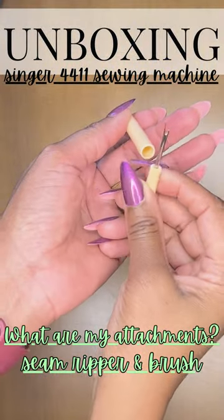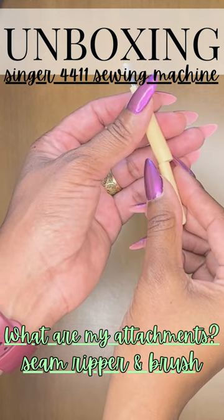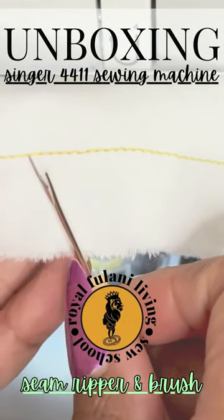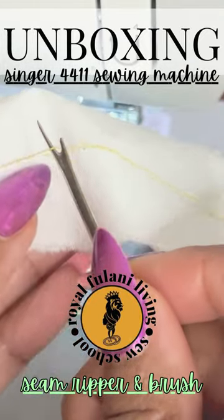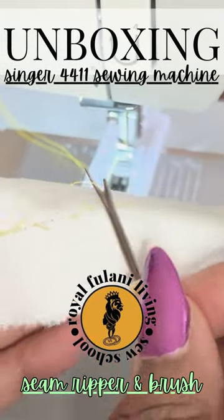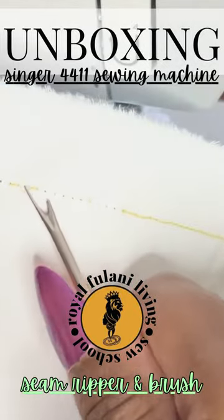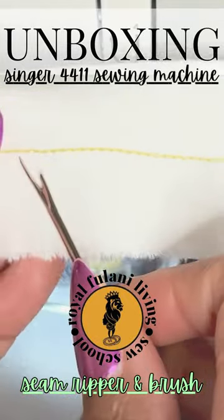Here we have probably one of the most important tools for a beginner, intermediate, or advanced sewer. It's our seam ripper, and this one comes with a brush. The seam ripper is the tool you will use when you make a mistake while sewing — you use it to pick out the individual stitches of the thread to open up the seam so that you can redo it.